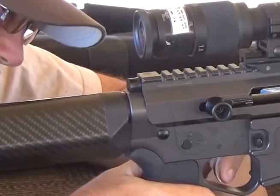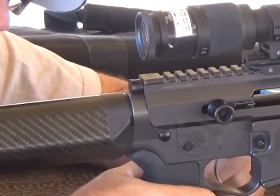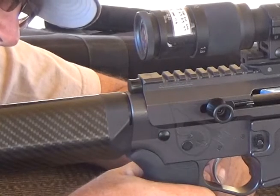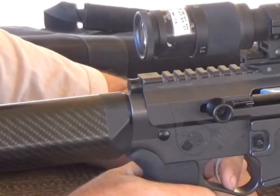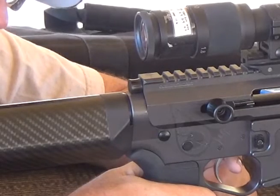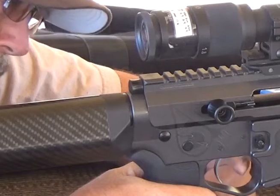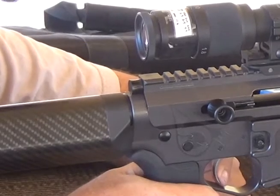Very crisp trigger. The only downfall to it — it has just a little bit of travel before it stops, almost like a first stage trigger. It's very easy to install, very easy to adjust. Two to five pounds; I have it set to about two and a quarter pounds.